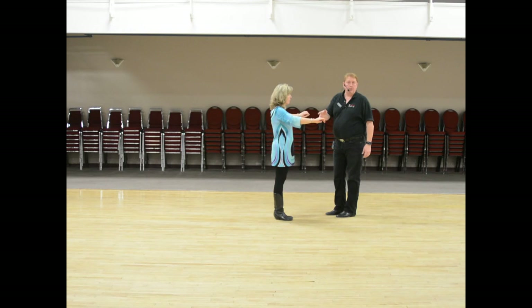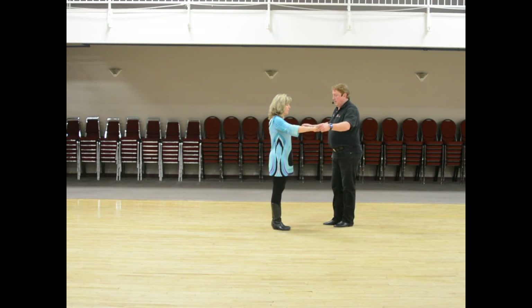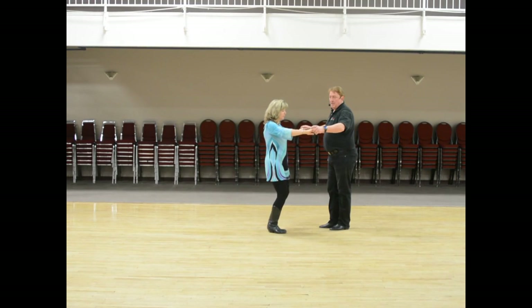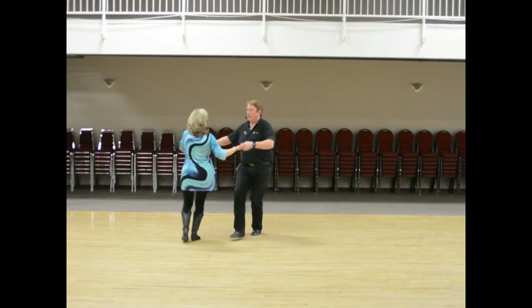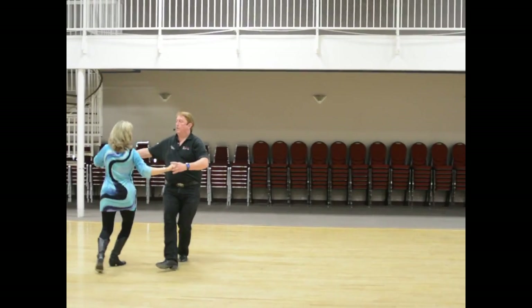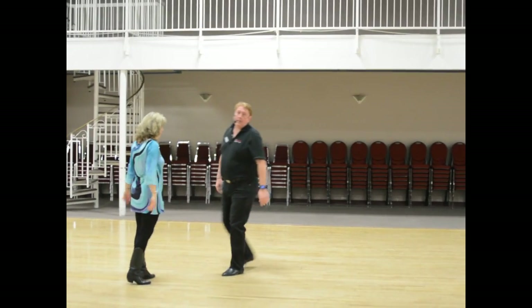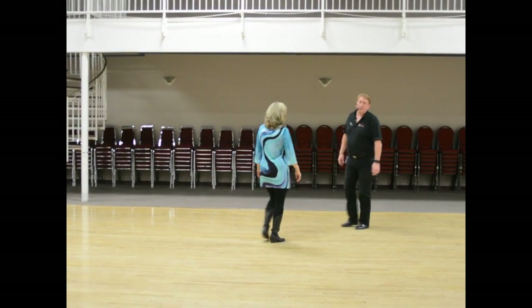We then also showed the other direction. An outside turn is on the five, six; you do inside turns on the two, three. So going through the first basic part of the zigzag: one, two, three, four, one, two, three, four. It's really important that you know you can do inside turns on two, three and outside turns on five, six.